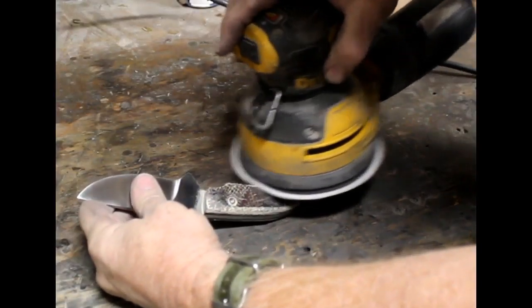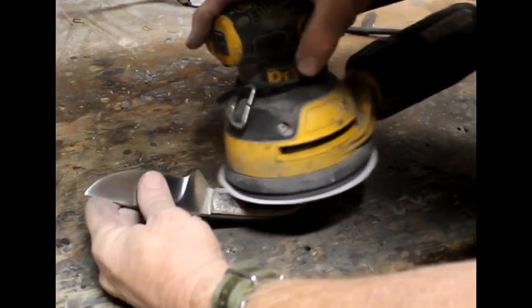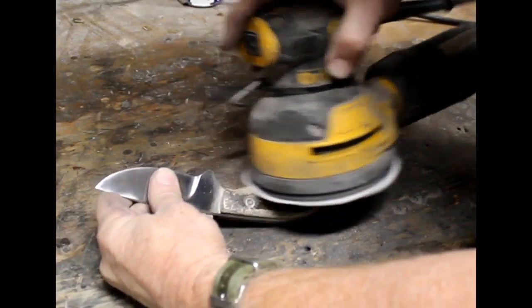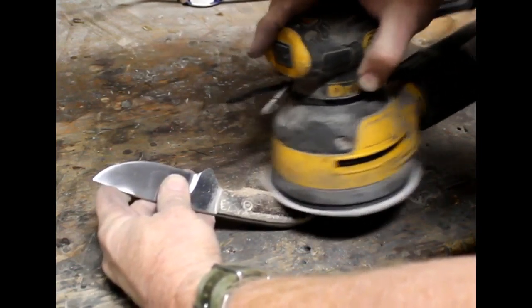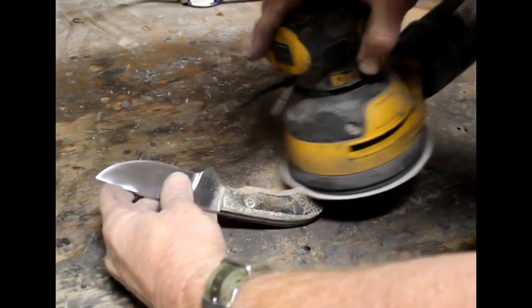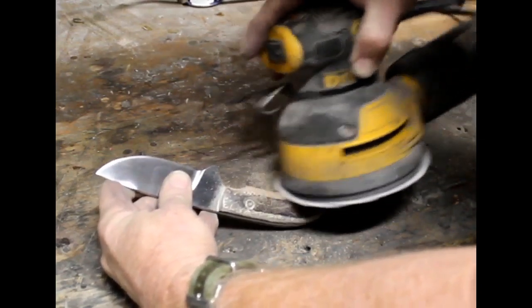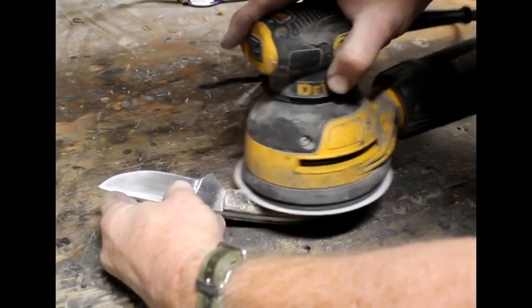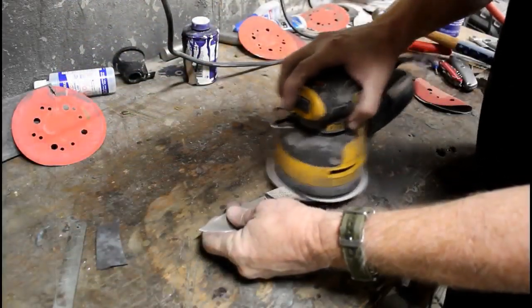I also use a sander just to round over the inner edge or inner corner to make it comfortable in my hand, and then I will hand sand. At this point I'm realizing I'm not real happy with the profile of the blade itself, and I think I came up a little short when grinding the bevels — I should have moved the bevels back a little so the blade was a little longer. But in my mind, that's all fixable.